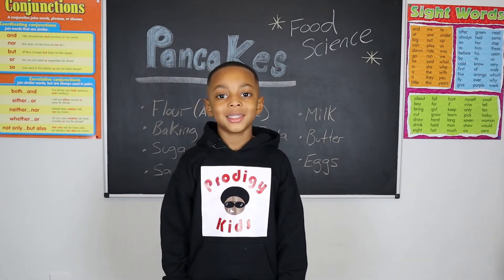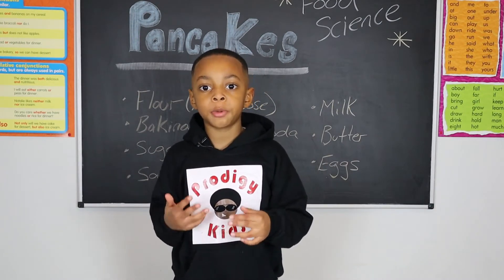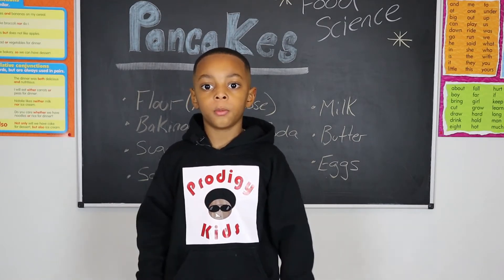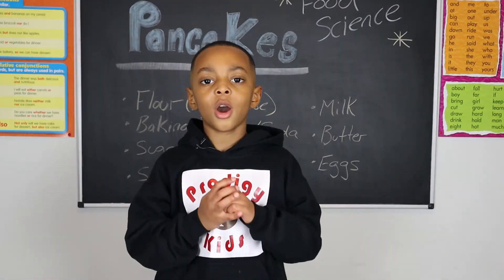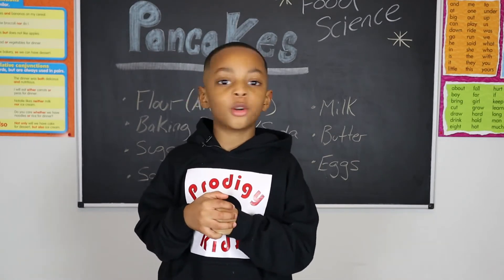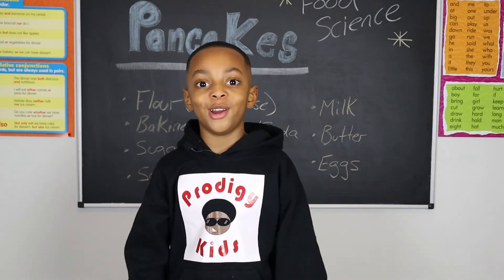Let's get to it! There are a number of items you will need for your pancakes. This recipe is fairly basic and works as a good base for you to start with. Once you have mastered the basics, you will be able to add your own twist to the recipe. We have a couple of proprietary ingredients we use in our pancakes, but we won't be sharing those today. Some culinary secrets must stay in the family.